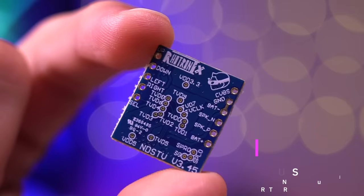My name is Tito and welcome to another episode of Retro Renew. Today I have an amazing mod to show you. This is the Nintendo DS TV mod version 3.45 from a company called Rotronics.